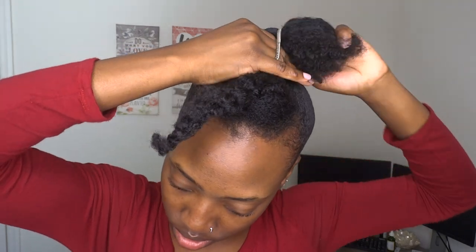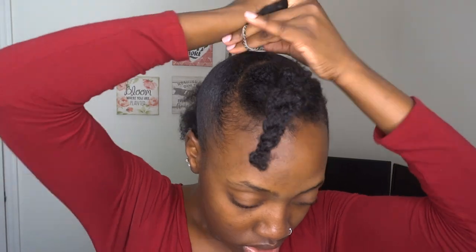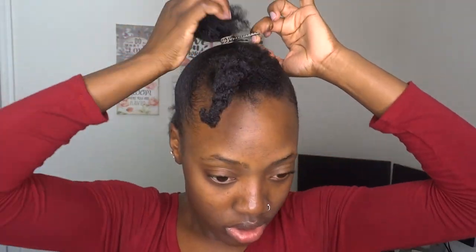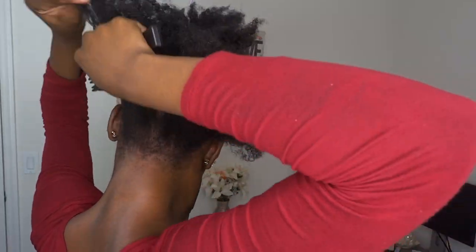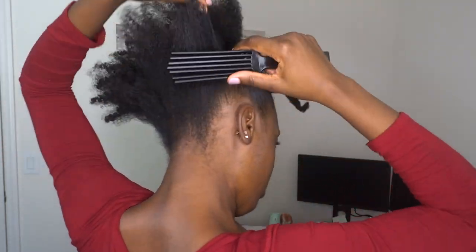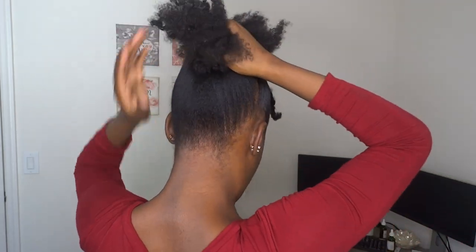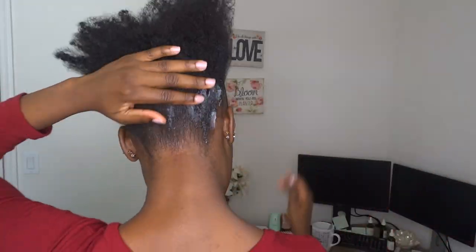I'm using the hair ties to hold that section in place. This is a very quick and easy updo style — it's my go-to when I need to look cute but don't have a lot of time. Moving towards the back, I'm just smoothing out the roots, not really detangling my ends, just smoothing the roots so that I can put the back into a high ponytail as well to meet the middle section.